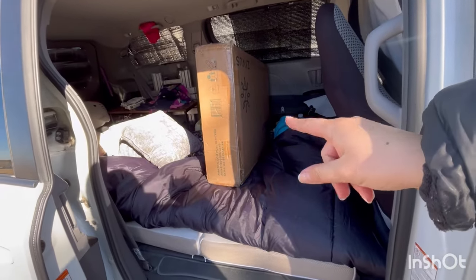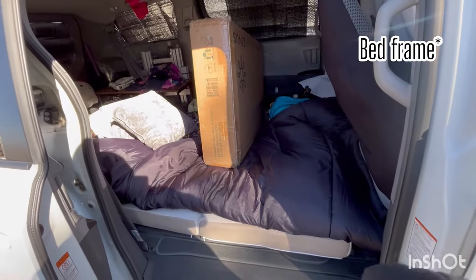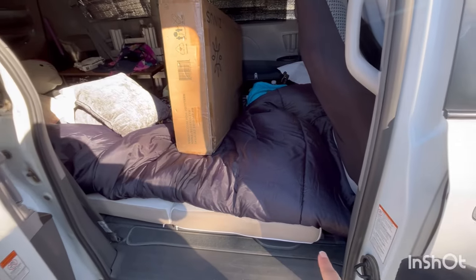I'm about to put this bed — well, half of the bed because there's two pieces — and it's gonna go right here.